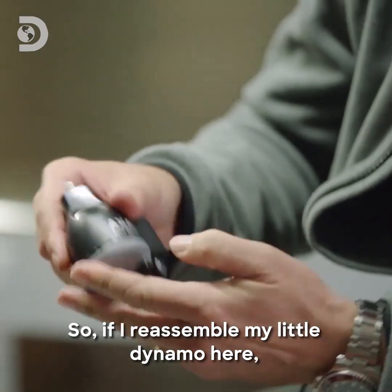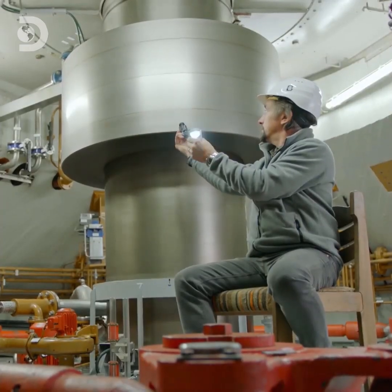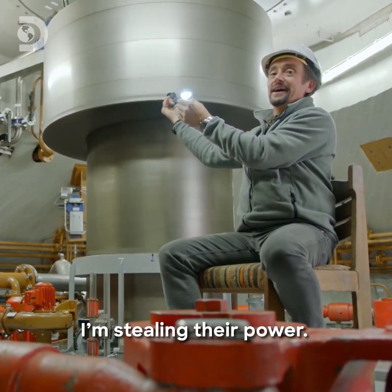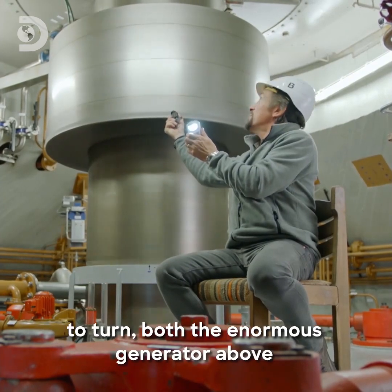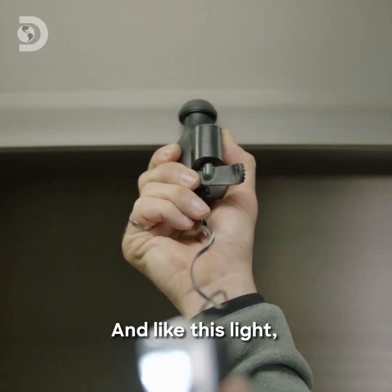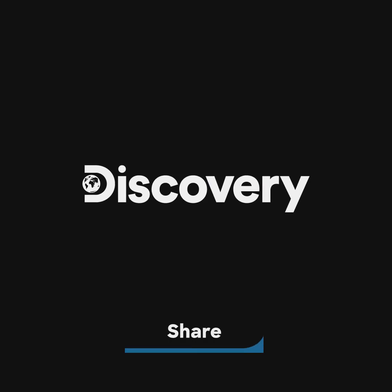So if I reassemble my little dynamo here, I'm going to see if I can use a bit of their power to make my own. I'm stealing their power. So that is water from the dam turning that gigantic turbine to turn both the enormous generator above and my tiny bicycle one here, and light this light. I mean, it would be a lot of trouble to go to if that's all it did — it's on a bigger scale than this.